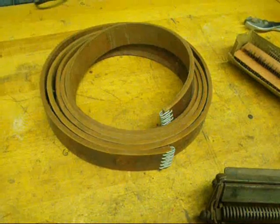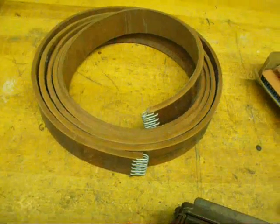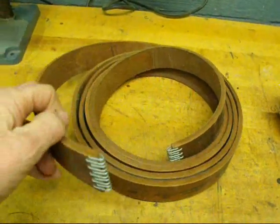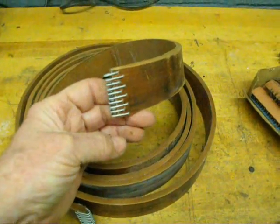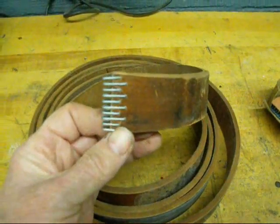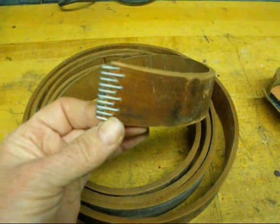Howdy, it's Tubal Cain again to give you some real old technology today, because remember, I don't know anything new. Some of you have the old flat belt lathes that require a leather belt like what I'm holding in my hand here. When the belt breaks or when you buy a new belt, often you have to put your own splicers on there. This is actually called lacing — belt lacing — and I'm going to show you how to lace a belt today.